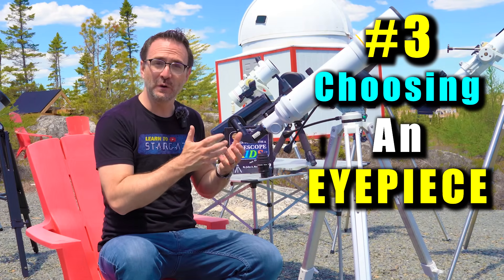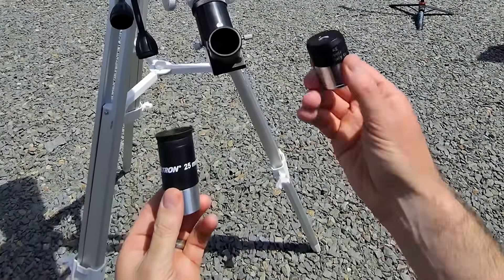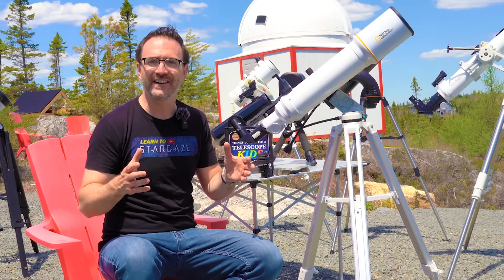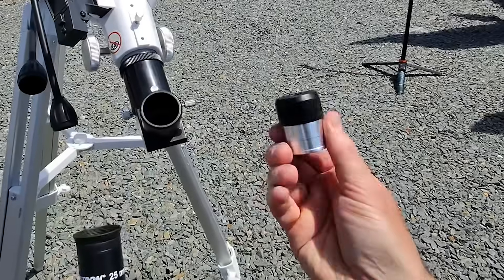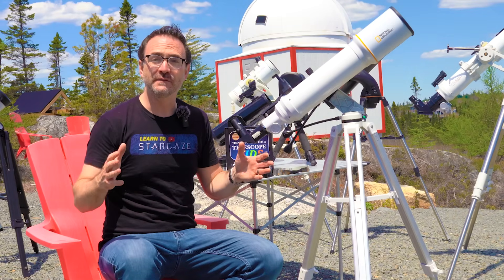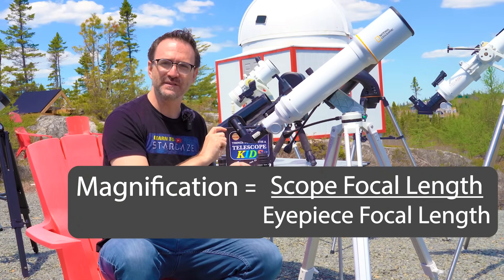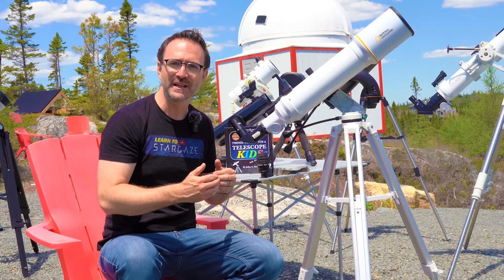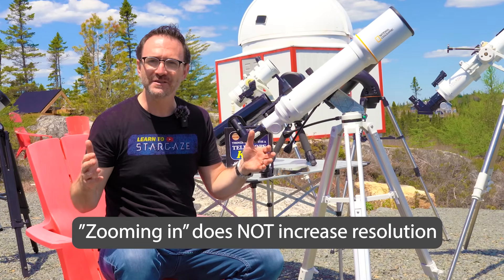Now on to number three: choosing an eyepiece and focusing the telescope. I get questions on choosing an eyepiece more than probably any other question on this channel. At a very high level, most telescopes come with two eyepieces and sometimes a Barlow. The physically larger eyepiece — the one with the larger focal length — is meant for finding targets and for general observing. You'll use this one most of the time. The smaller eyepiece is for zooming into a target once you've found it. You'll want to know how to calculate a telescope's magnification: you do this by dividing the telescope's focal length by the eyepiece focal length. For example, if the telescope's focal length is 1000 millimeters and the eyepiece's focal length is 10 millimeters, then you'll have 100 times magnification — which is more than enough to see the rings of Saturn and many other targets. It's very important to note that zooming in does nothing to increase the resolution and in most cases does not even improve the view.